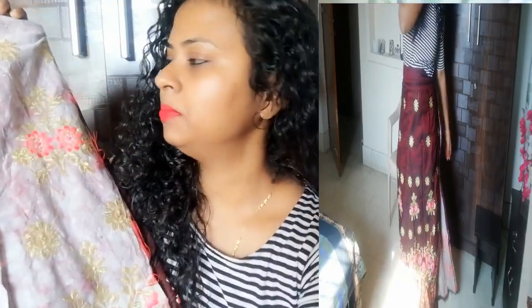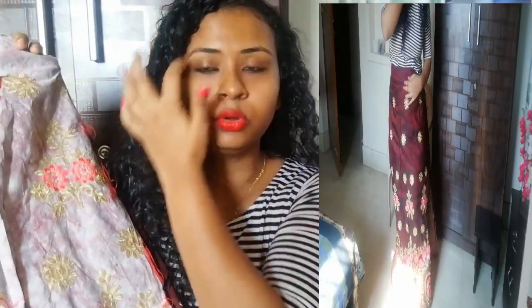One thing I would like to tell you — this lehenga has two layers. I have two layers. The inner material is from a local shop. In the inner layer, the material doesn't easily pick up dirt.